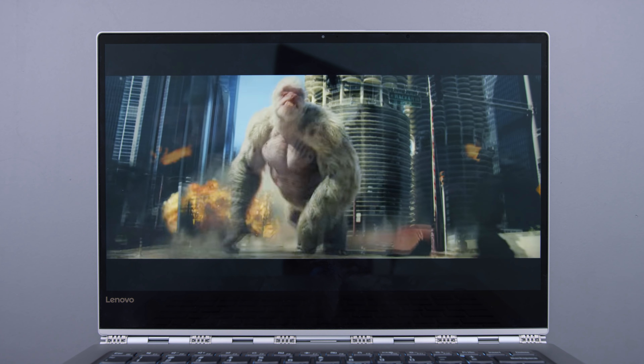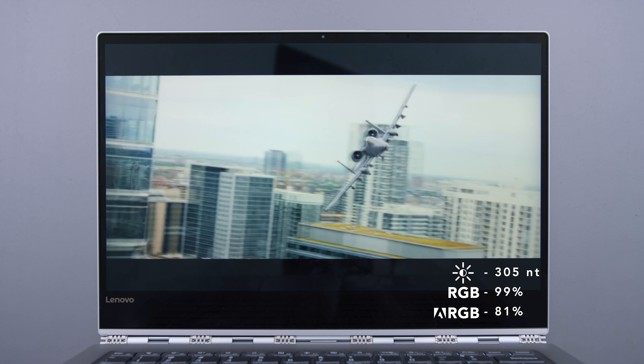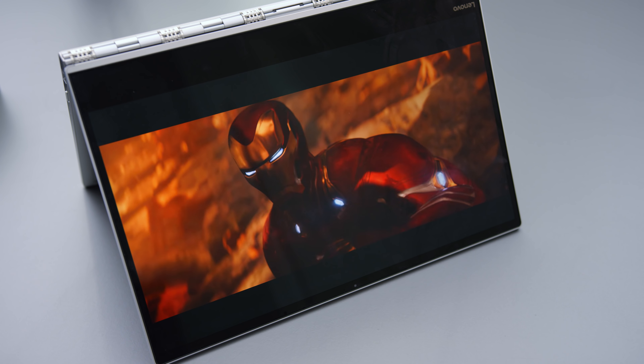Screen: the 4K panel in this particular one — it comes in a 1080p panel in the base model — is colorful with good viewing angles but it's not super bright. On dedicated laptops I'm more forgiving about screen brightness, but on a 2-in-1 hybrid device I kind of want a brighter screen because you often use it in tablet or tent mode, and in those modes you're not always sitting at a perfectly angled desk. I would have liked a brighter panel, but this one's not bad.